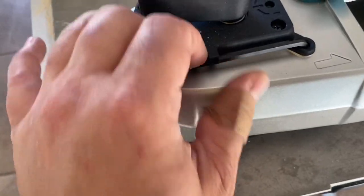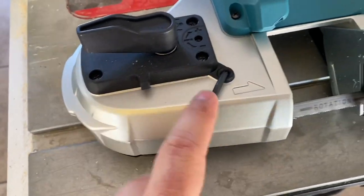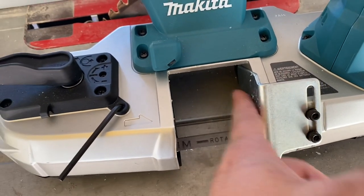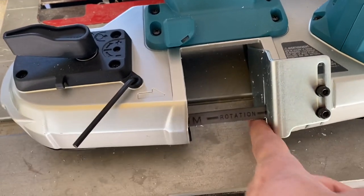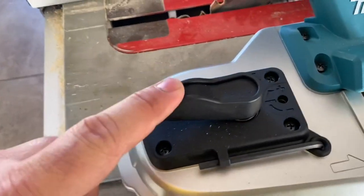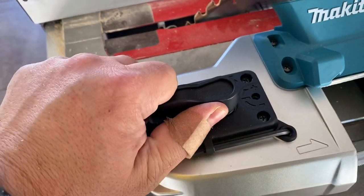Up here it does have an onboard Allen key, which is actually to make an adjustment on the backing plate — this is where you put your material up against. And this little lever up here is just to loosen the tension of the blade.